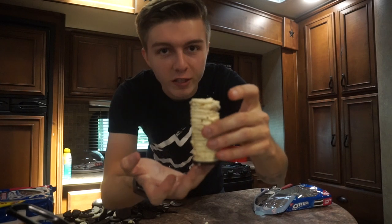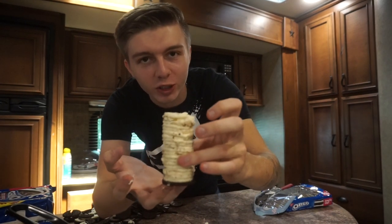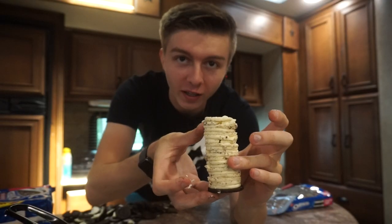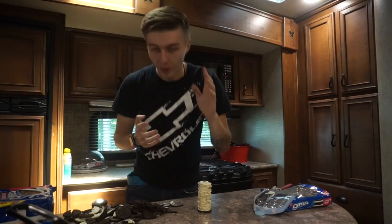Okay guys, there is 20 layers right there. It is melting in my hands — the 19th and 20th layers look like crap, but hopefully that doesn't mess up the whole structure. It's hot in here so it's like melting, but we're not stopping. We're gonna keep going — not to 30, but all the way to 40!